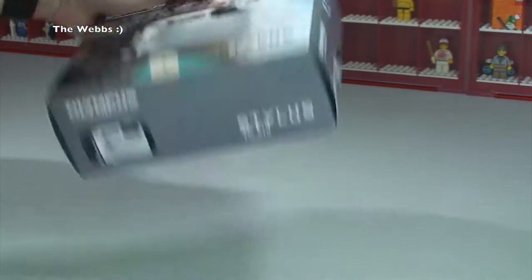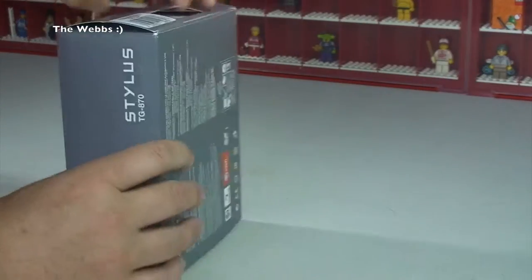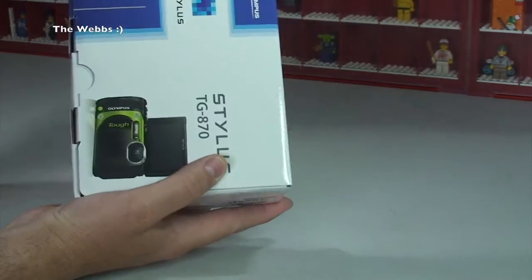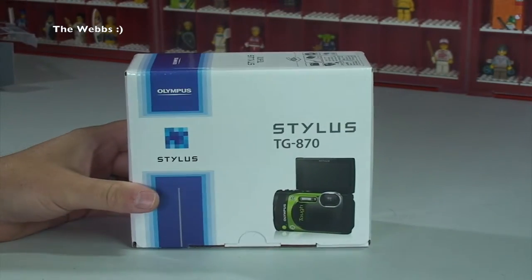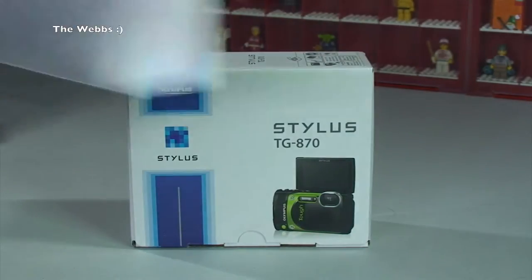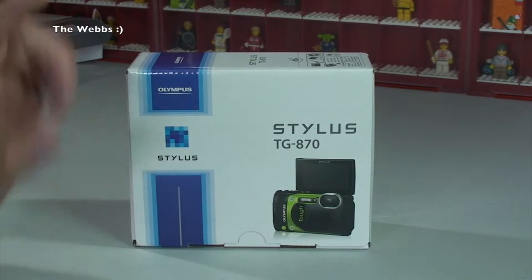Just a quick tour around the box itself. It's got an outer sleeve on the actual box — more like what I was expecting, to be honest. I don't entirely know why they've done that; it's a bit of a waste of packaging personally.